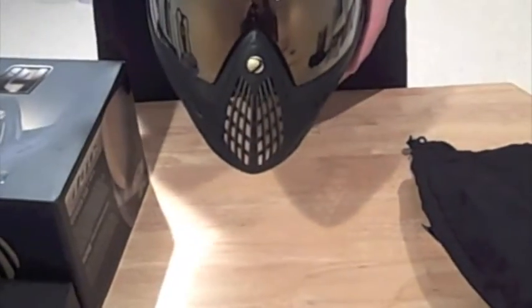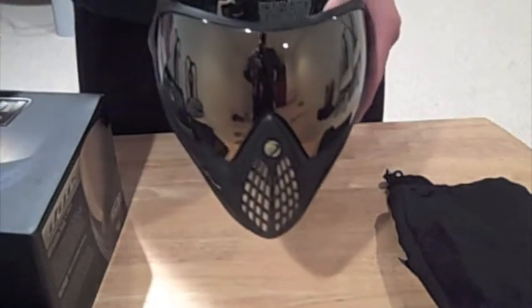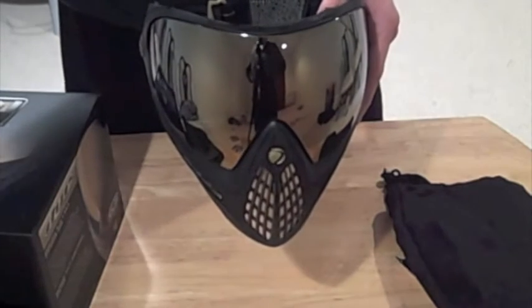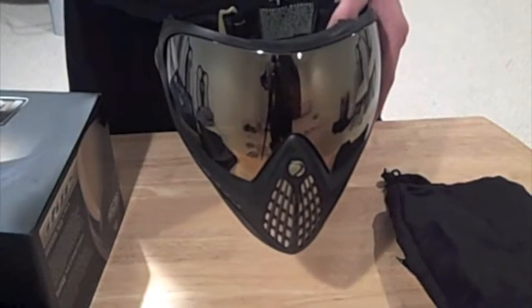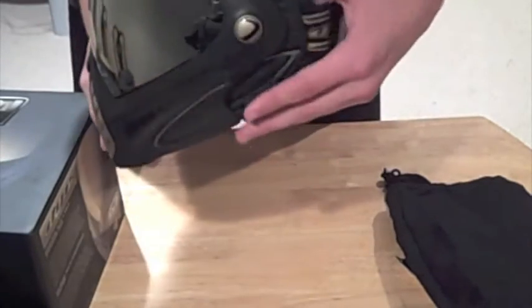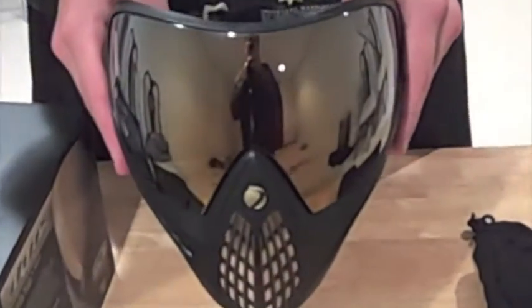I can't wait to take this thing out on the field. If you have $134 to spend and are looking for a top-of-the-line mask, go with this. The Dye i3s are going for anywhere from $89 and you can find them on Craigslist too. This is the Dye i4 Invasion Black and Gold Collector's Edition.